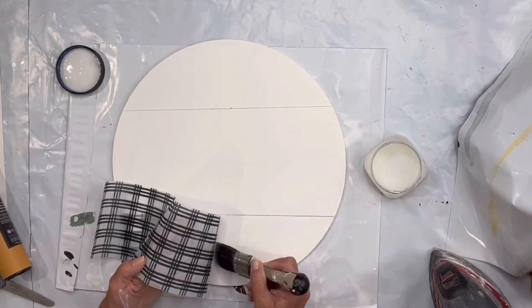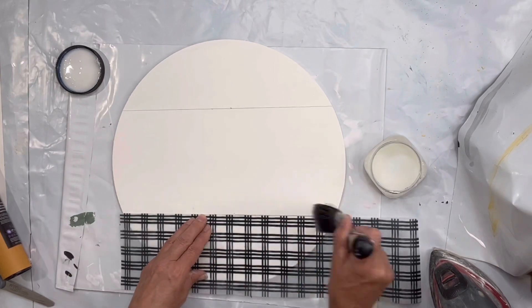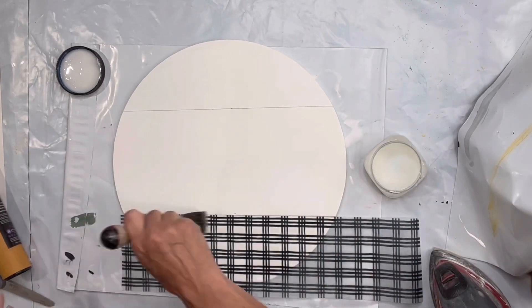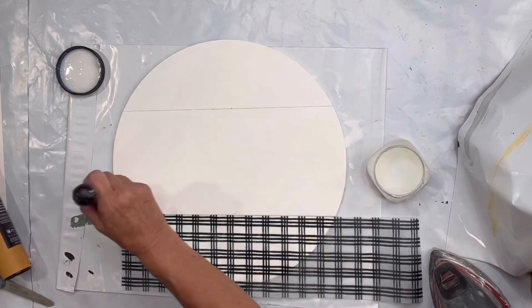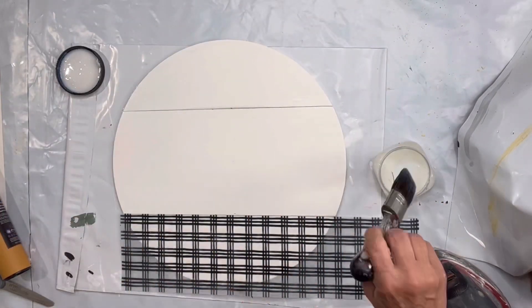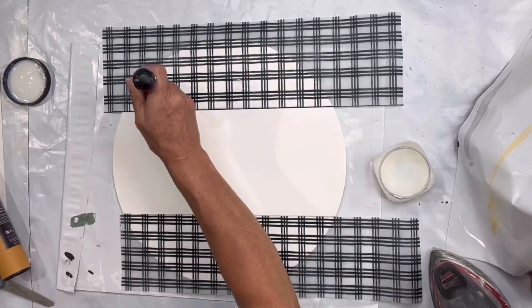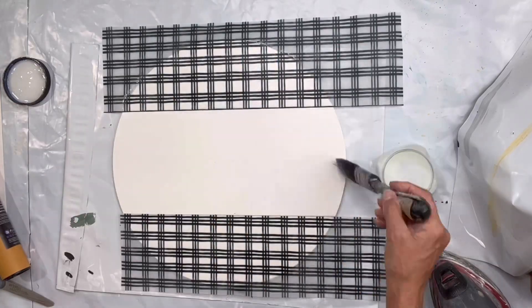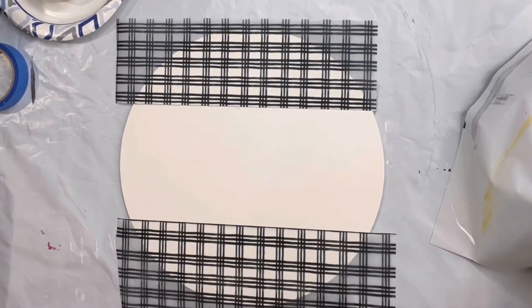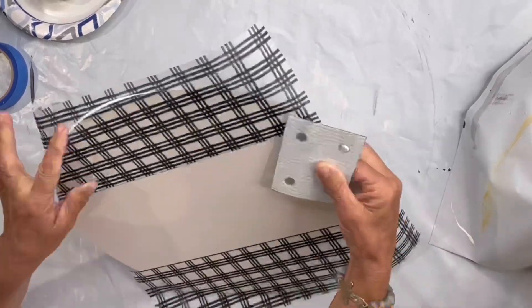I'm going to take my one-hour enamel clear and decoupage the grid at the bottom marking down. When you're using this type of tissue paper, you do need a little more one-hour enamel. I filled in the center of my board with the one-hour enamel, then decoupaged the top piece and allowed that to dry. Once dry, I took 100-grit sandpaper and removed the excess paper from the top and the bottom.